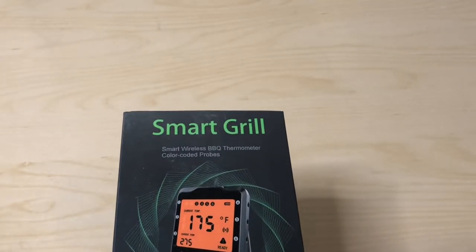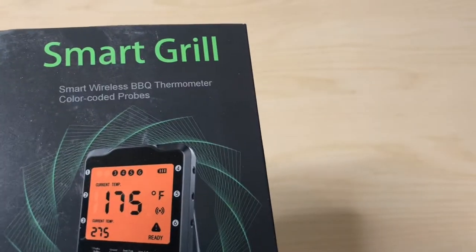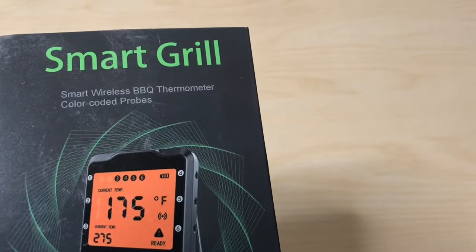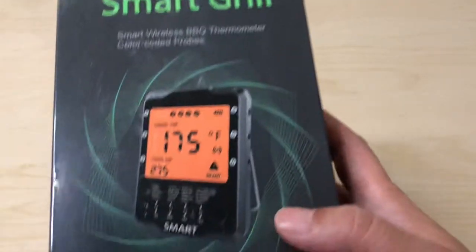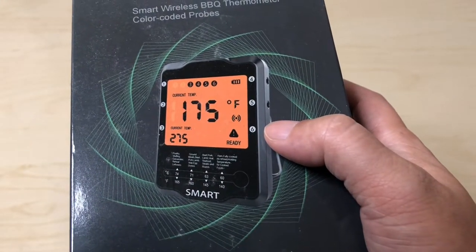Today we're unboxing the Smart Grill smart wireless barbecue thermometer with color-coded probes. As you can see, it has a nice orange backlit display, which I think is pretty cool looking.